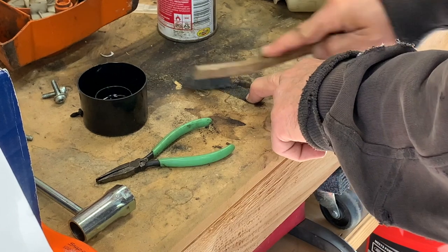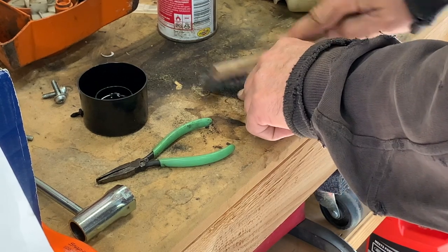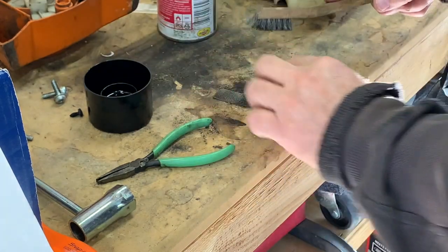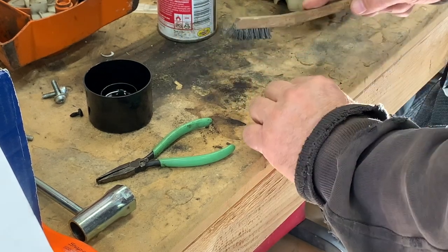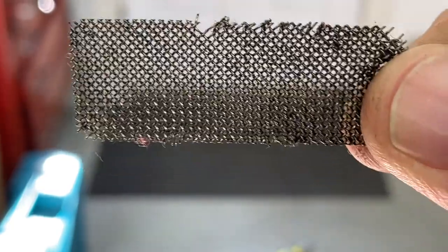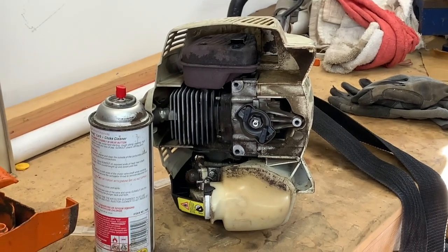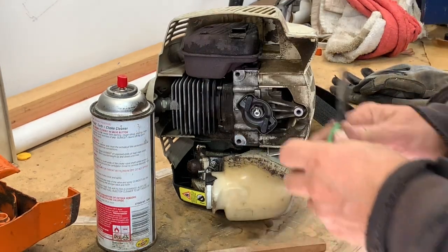I let it sit in that carb cleaner for about a half hour and I'm just cleaning it up with the wire brush a little bit more. Obviously I've been scrubbing off camera, so it's not a quick fix. You could probably get one of these screens right on Amazon, but I don't have time to wait — my machine's not running good today and I need it running today. See how that looks now — you can see right through the screen. Looks good. Throw it back in and let's see what happens.